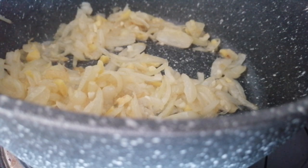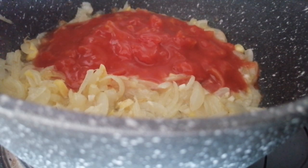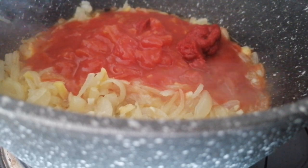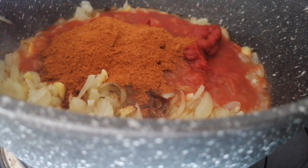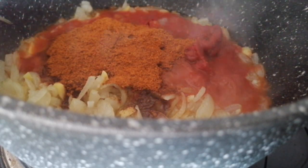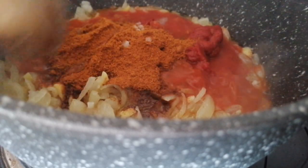The next thing we're going to do is add our tomatoes — it's 200 grams, which is roughly half a tin. Tomato puree is next. Then the Spice Entice seasoning packet — geez, that looks red! Then sugar and salt — one teaspoon of each — and our lemon juice. Then we're going to give that all a nice mix.